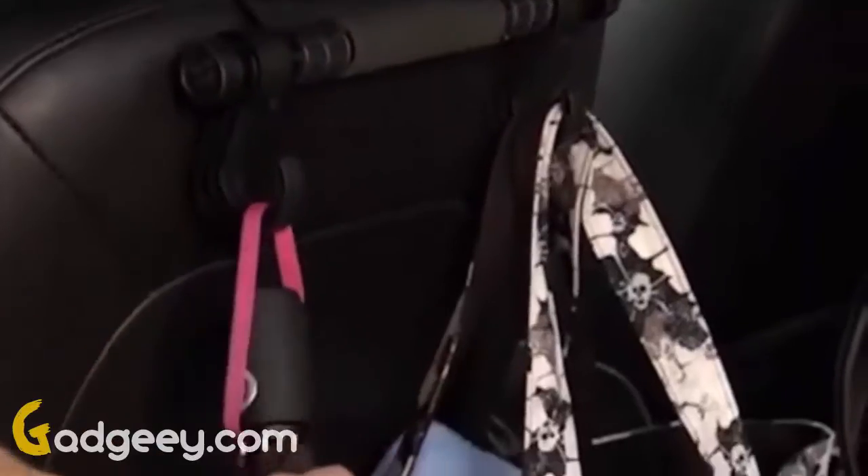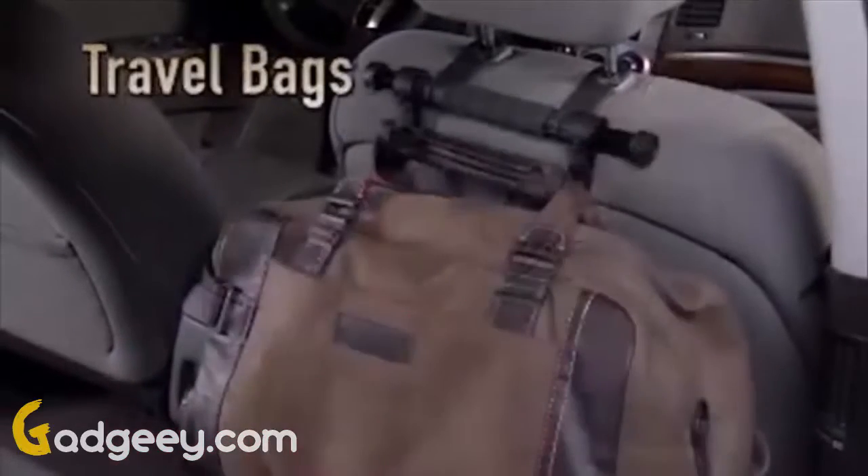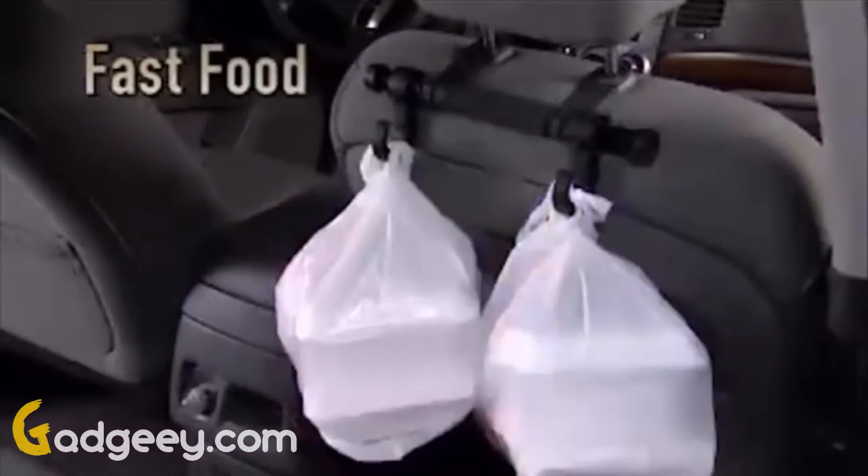Headrest Helper has two heavy-duty hooks and a soft cushion handle to hold and carry all kinds of stuff: grocery bags, purses, baby supplies, backpacks, briefcases, sport bags, travel bags, tools, toys, fast food, stuff for the outdoors, and more.